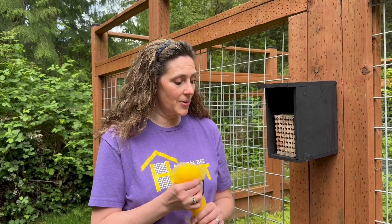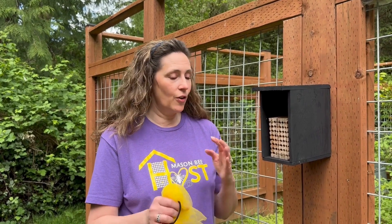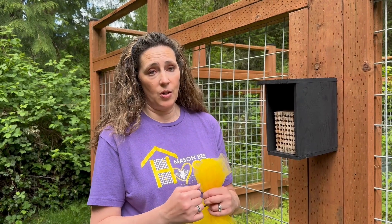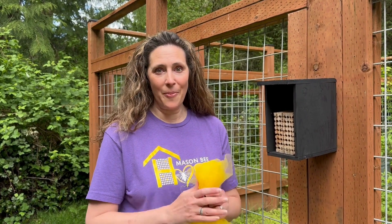Those are some easy steps for taking care of your mason bees at the end of spring and the end of their six to eight week life cycle. Feel free to subscribe to my YouTube channel and sign up for my newsletters — we're always teaching you on there. Give us a call if you have any questions. Thanks everyone, happy pollinating! Bye!